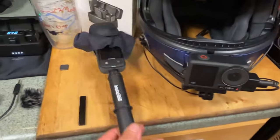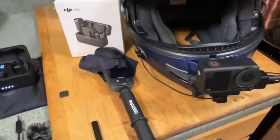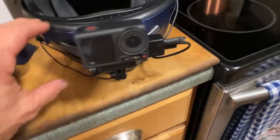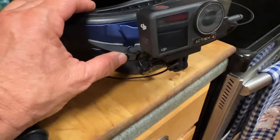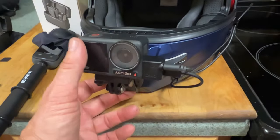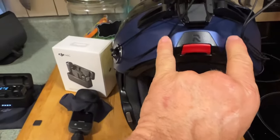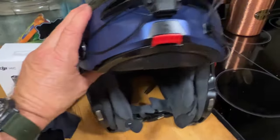I have two cameras: an Insta360 X3 that I usually mount up by my handlebars, and a DJI Osmo Action 4 on the chin of my modular helmet. I'm currently using a Moto RADDS mount, which works fine, but I've ordered a new mount from chinmounts.com specifically for this helmet that will mount in the lower chin area, so all of this will be moving down soon.